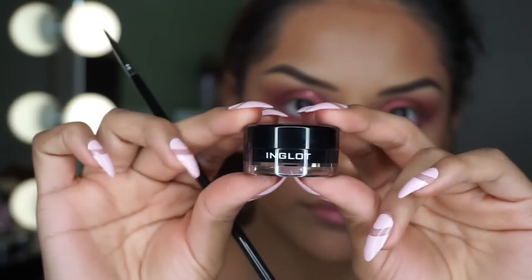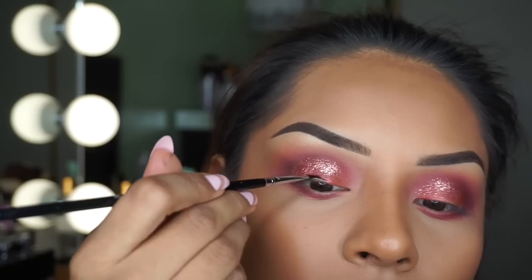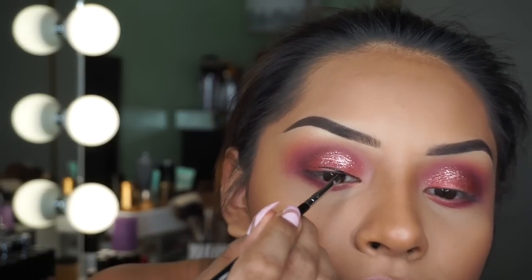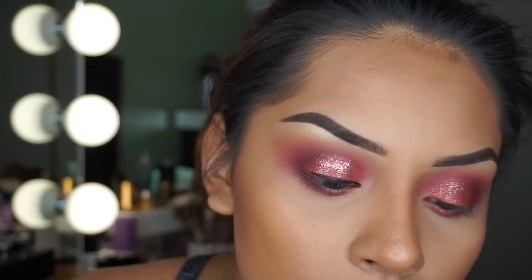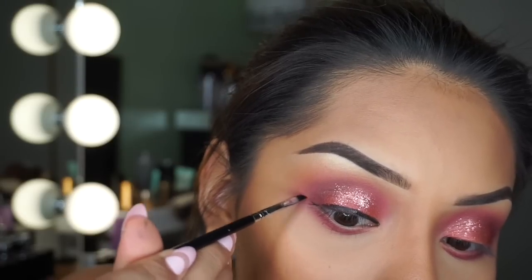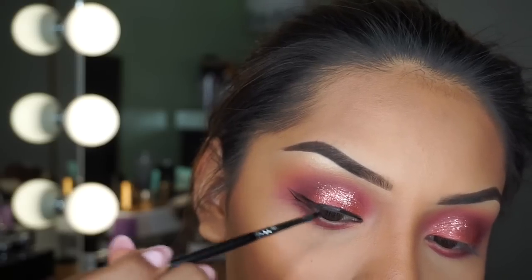I don't know why I got over my Inglot gel eyeliner — it's one of my favorites, I don't know why I stopped using it. I'm going to be applying it with this Sigma eyeliner brush. I love how black and intense this eyeliner makes my eyes look. And for those asking for an in-depth eyeliner tutorial, I will be making one very very soon, so don't you worry.